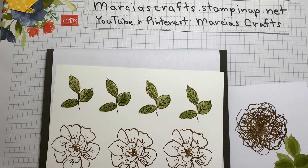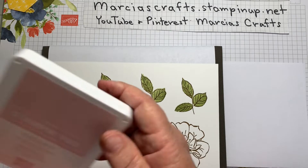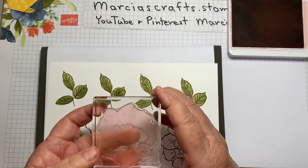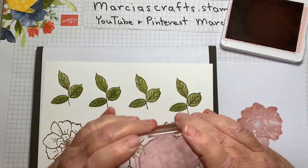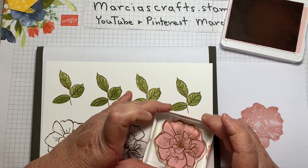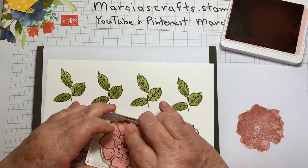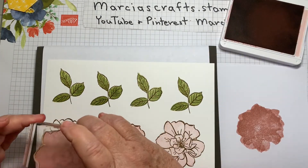For the flowers I'm using two colors: Blushing Bride and the new Rococo Rose. You could do all your flowers the same if you wanted to — I just was fooling around and kind of like the way they look. I'm going to use the less detailed background stamp first in Blushing Bride, stamp off, then lining up that petal, stamp it down. The first two flowers I'm stamping off for a lighter look, and for the third flower I'm going to use the Blushing Bride full strength — no stamping off.